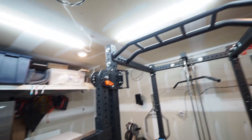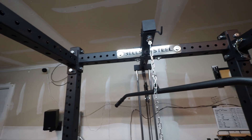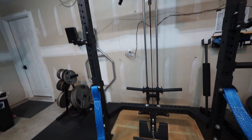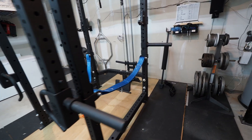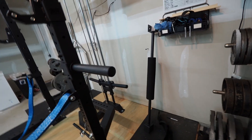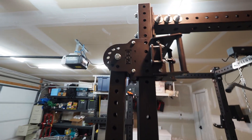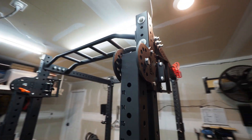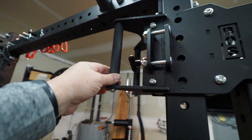Overall, I am really happy with it. Got the Bells of Steel logo up there. The lat pull-down came with that handle, and just a couple basic attachments — I'll probably order some more. It also came with this lap bar so you don't pull yourself off the seat when you're doing lat pull-downs. The trolley arm handles are basic powder-coated — nothing fancy, but they work.